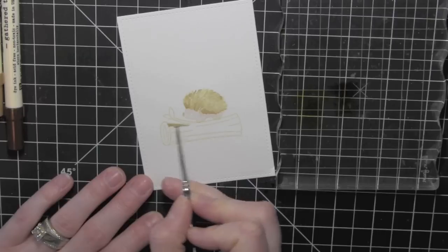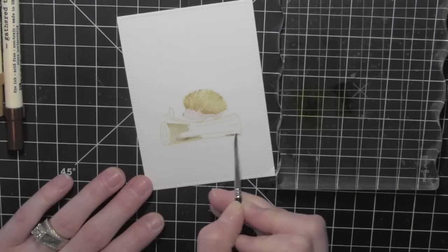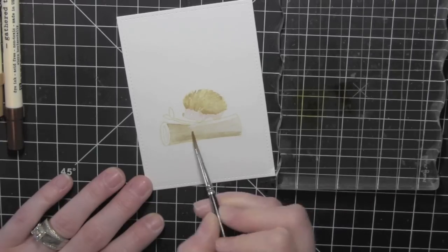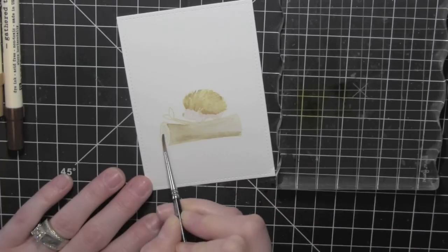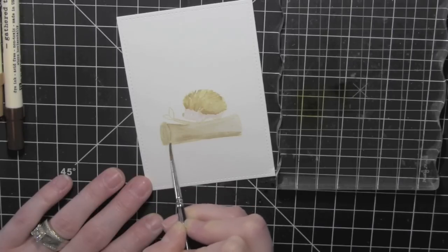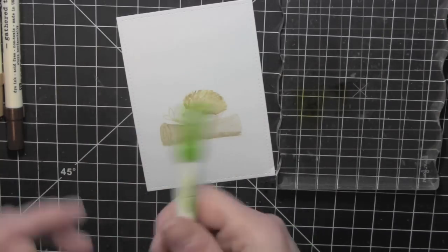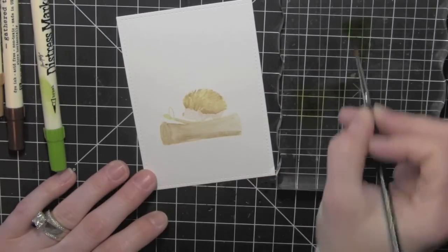I'm going to go ahead and take that Gathered Twigs now and color in the tree. Laying down that base color here — the great thing is some of it is a little bit darker than others and it's still all that Gathered Twigs color. I love how it really starts to take shape the more color you lay down onto the design. I'm going to continue to paint here and I'll put a little music in while I finish coloring this portion and I'll be back in a little bit with the next step.